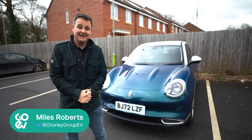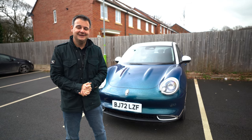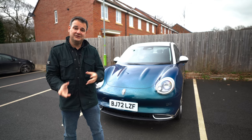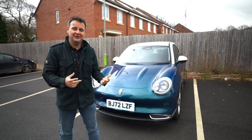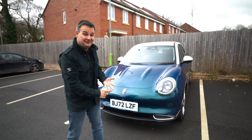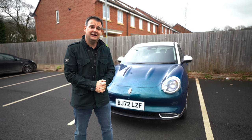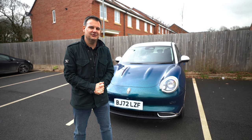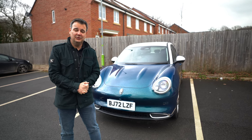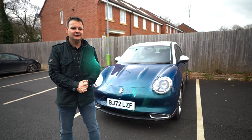Hi, it's Miles from Chorley Group Go EV. Today I'm going to show you the interior of the Ora Funky Cat. I'm going to go through every single button press to show you how you can configure the driver's display, go through all the different trip options, the infotainment system, internet radio, all the different audio options — Bluetooth, USB, USB video, DAB, FM, etc. We'll cover all the safety features and how you can configure the car to be comfortable for you. It's going to be quite a long video, but you might want to skip through to the bits you find interesting.